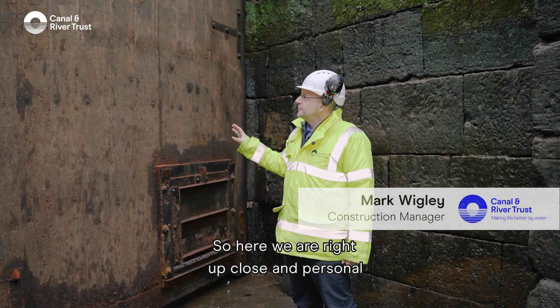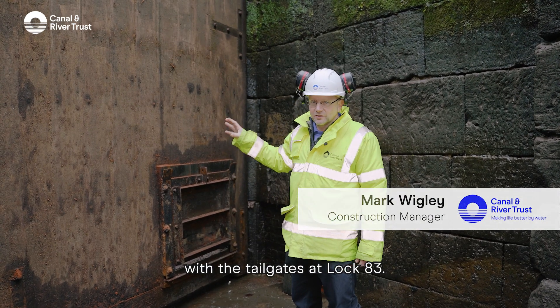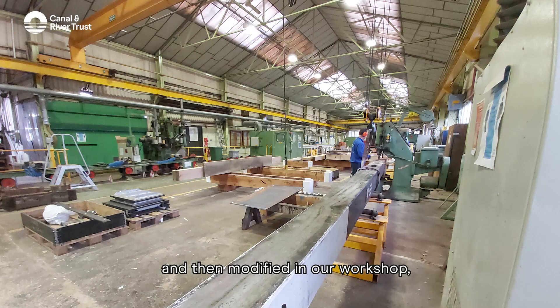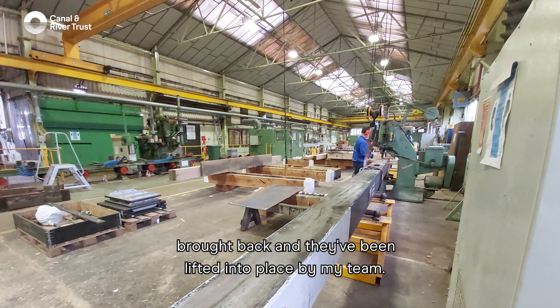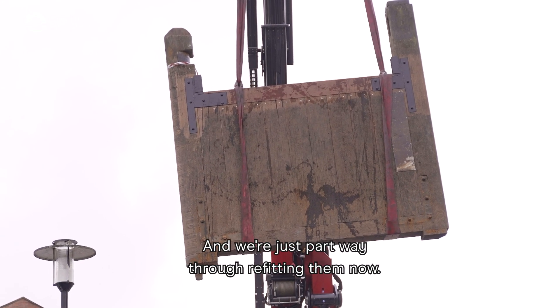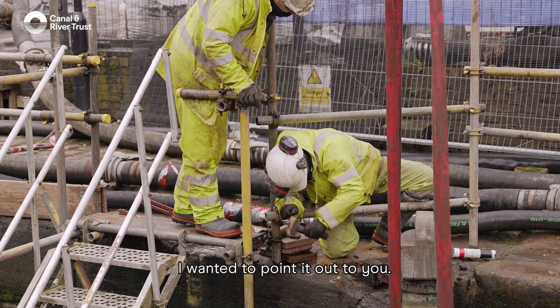Here we are right up close and personal with the tailgates at Lock 83. These are the gates that were lifted out, modified in our workshop, brought back, and lifted into place by my team. We're just partway through refitting them now — just a couple of features I wanted to point out to you.